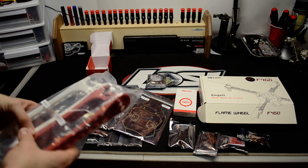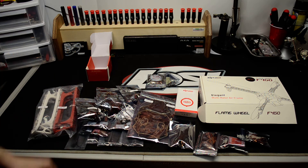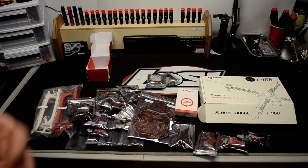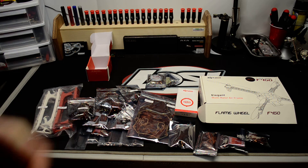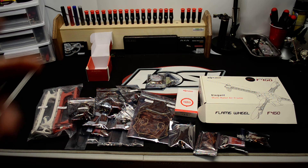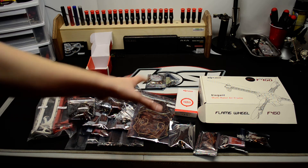I'm going to be putting it together, and I'll probably be doing a build video basically showing how I'm going to put it together. Hopefully you like the video — subscribe and check out my other videos. I'm going to be consistently doing more videos. I'm ordering a GoPro Hero 3 Black Edition, so soon I'll be doing some FPV videos with this stuff too. I'm looking into getting into that.